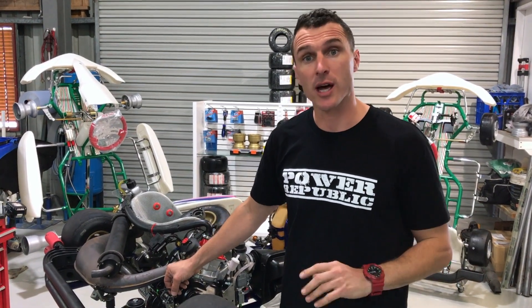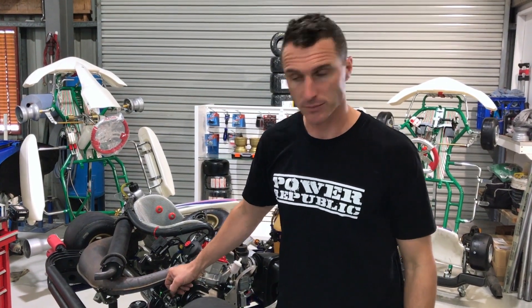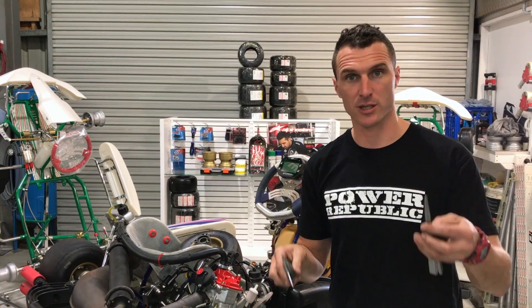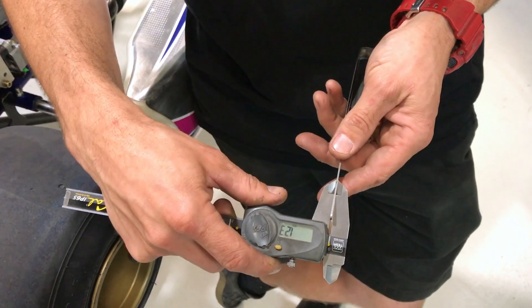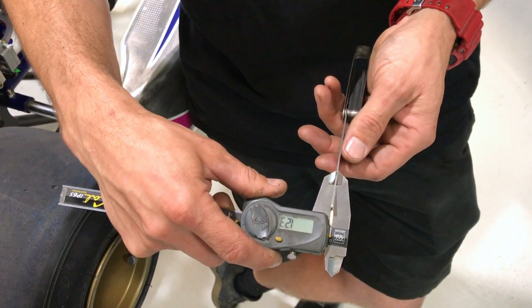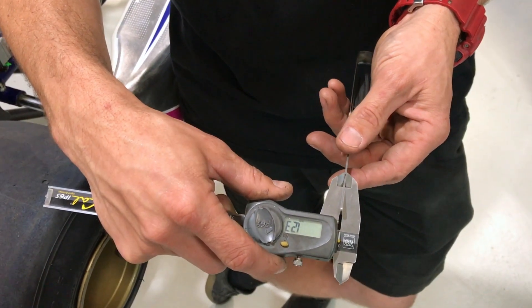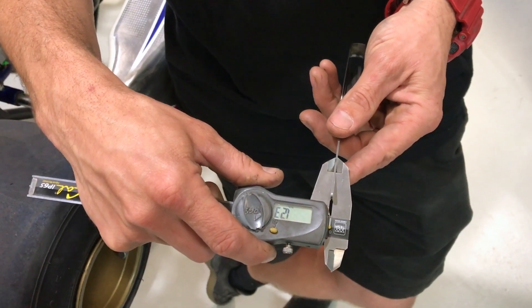Once you've read up on that, I'm going to show you how to adjust it using some feeler gauges and a T27 Torx bit screwdriver. We're using some digital calipers and some feeler gauges — it's a simple way to make sure you've got the right size. I've set these feeler gauges to 1.23mm, which is roughly halfway through what Rotax recommends for the adjustment of the screw.